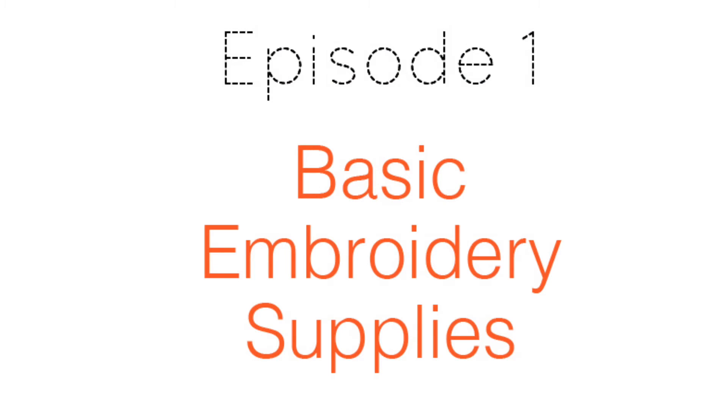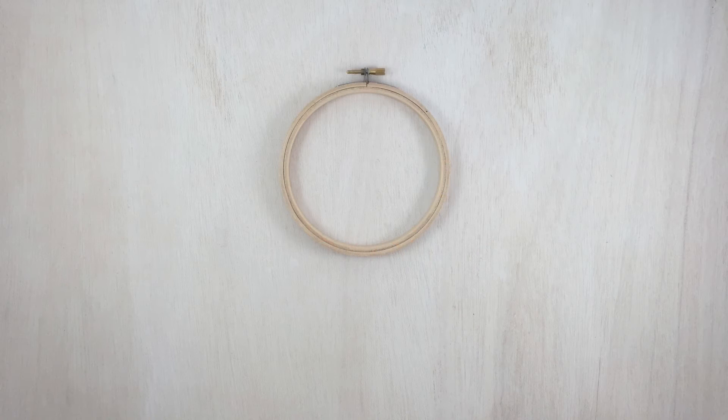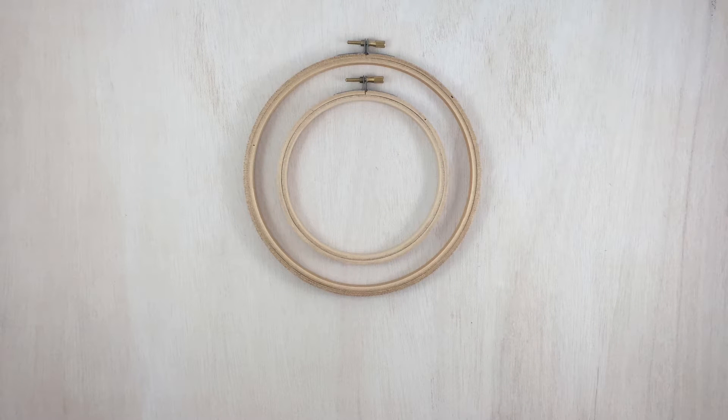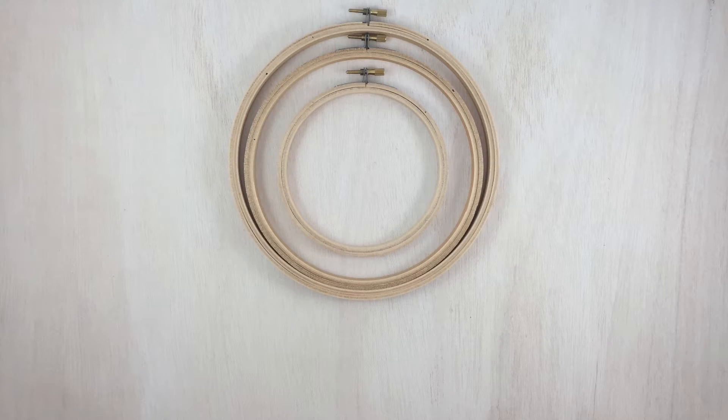Hi, I'm Jen, and today we'll be talking about basic embroidery supplies. First up, you'll need embroidery hoops. They come in a few different sizes, and they're usually made of wood, plastic, and metal.